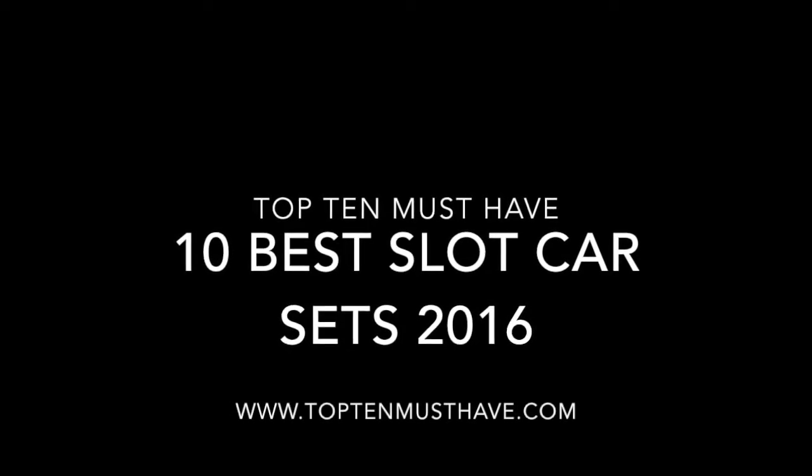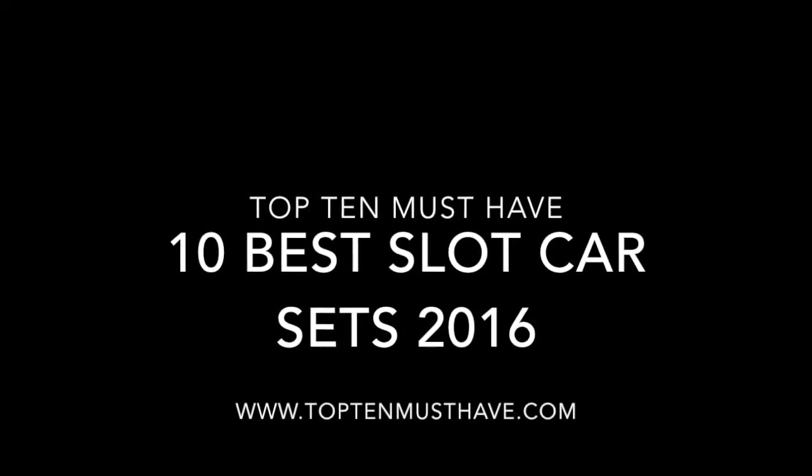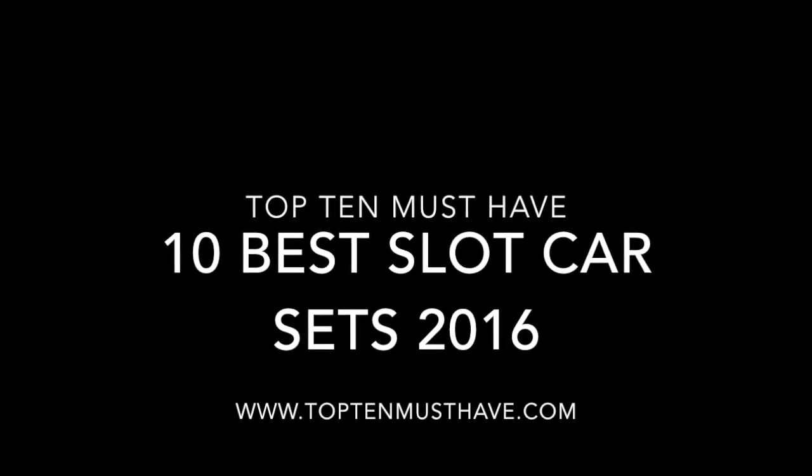Hey everybody, Eric here from Top10musthave.com, and today we're going to be reviewing the 10 best Polaroid cameras of 2016.